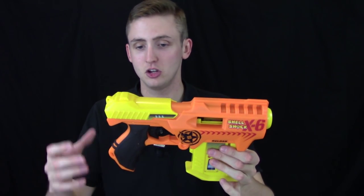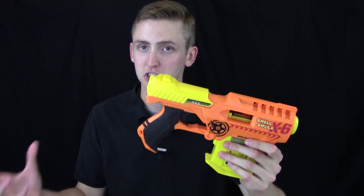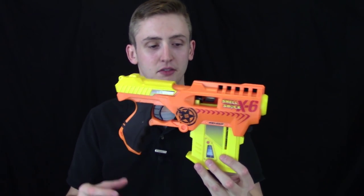The trigger pull is as expected — no complaints there. The grip looks really cool and is pretty comfortable, and it's definitely the right size: it will not alienate a child, yet it's pretty comfortable for an adult. Keep in mind, you have to have the little shells to operate the blaster — you cannot put in just darts; it won't feed.